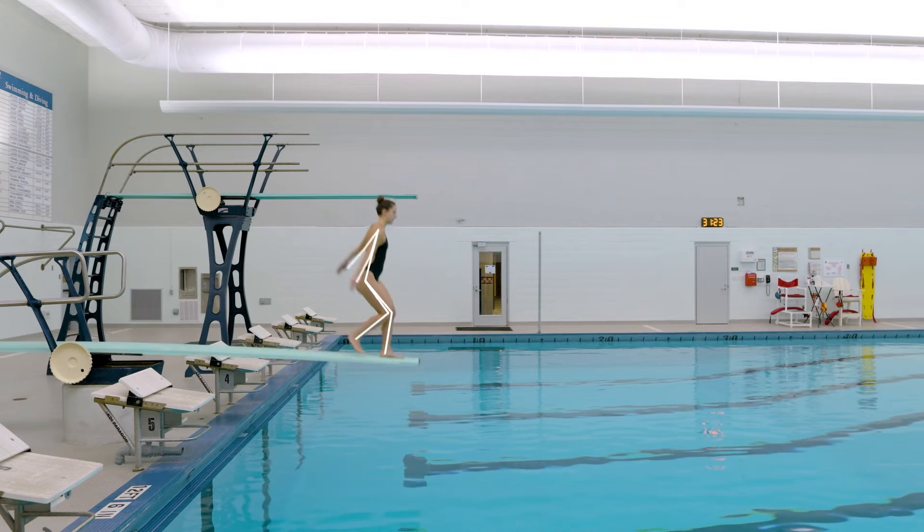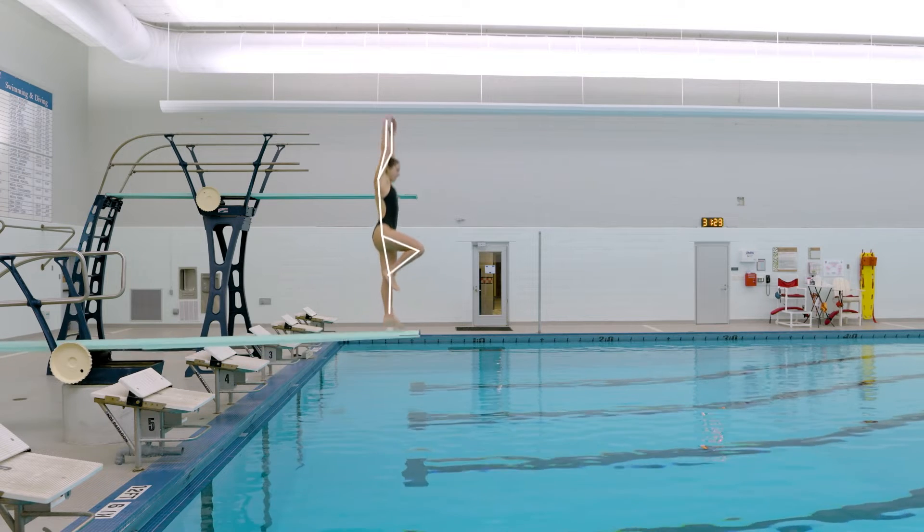So when a diver is somersaulting or spinning, the most important thing they can think about is where their mass is located — what that means is where their arms are, where their legs are, where their torso is.